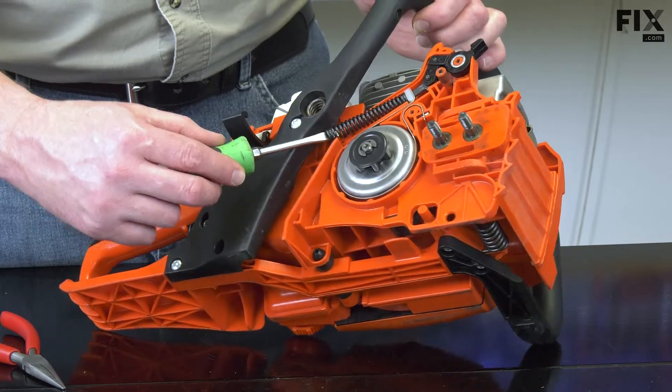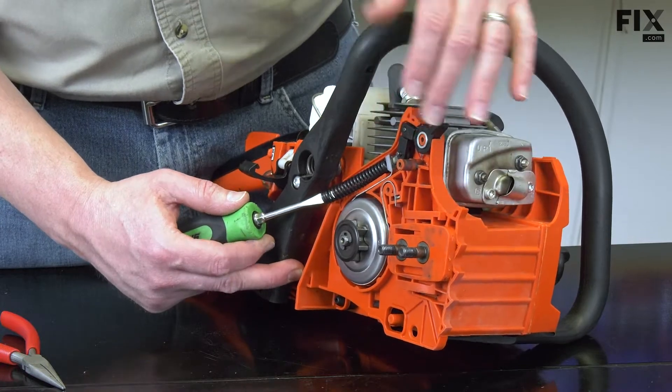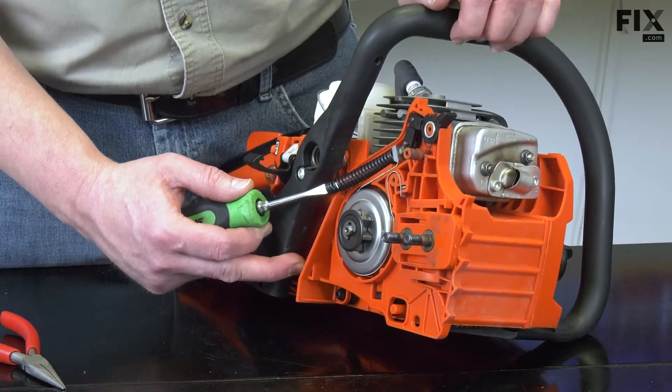You want to be careful as you do this — keep your hands away from the front of the spring, so if it slips, you don't stab yourself with the screwdriver.